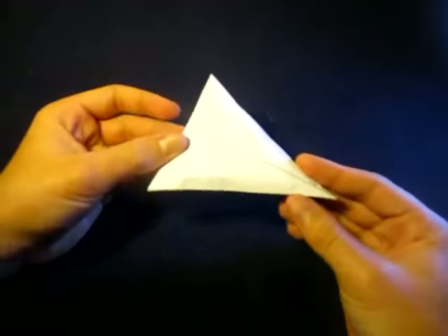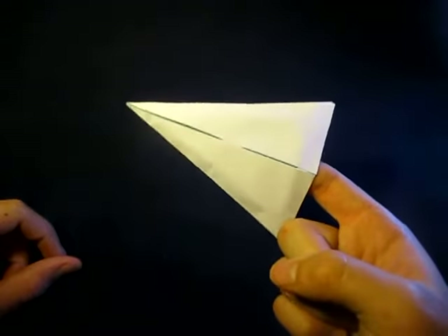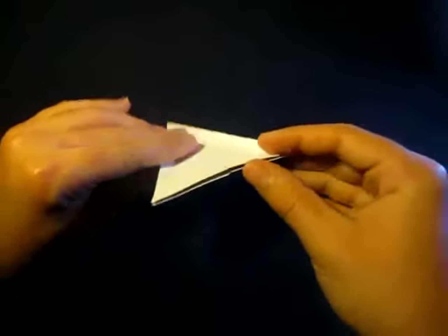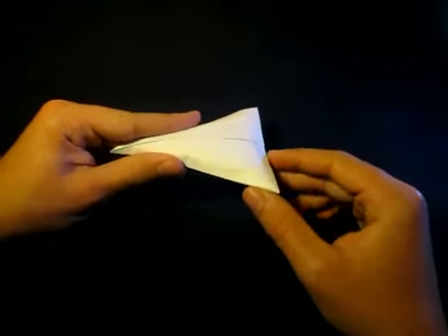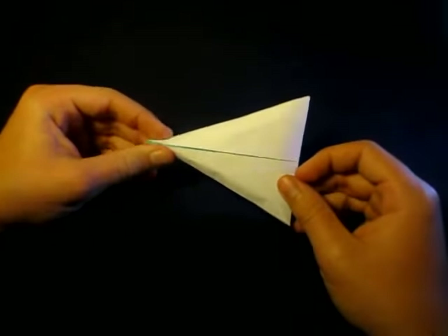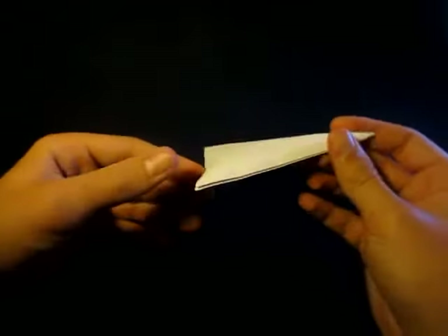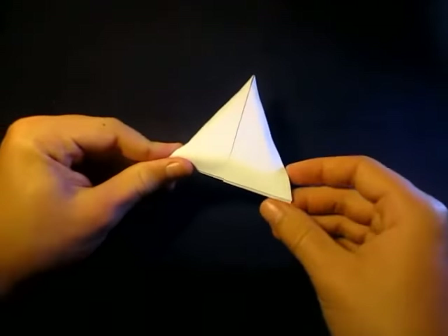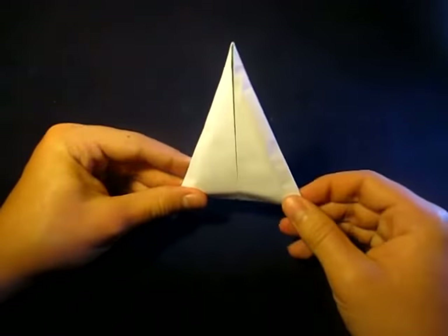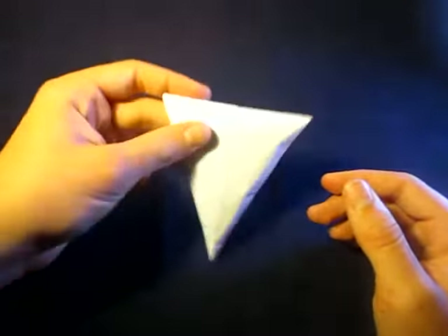So yeah, there it is. I hope you were able to fold it this time. If you were, then try the fast tutorial and see what you think about it. Make a demo of this and I'll check it out. Hope you guys liked that — comment, rate, and subscribe. Let me know what you think about this model, and I'll see you guys later. Bye.